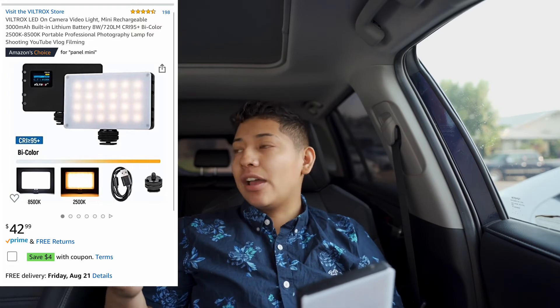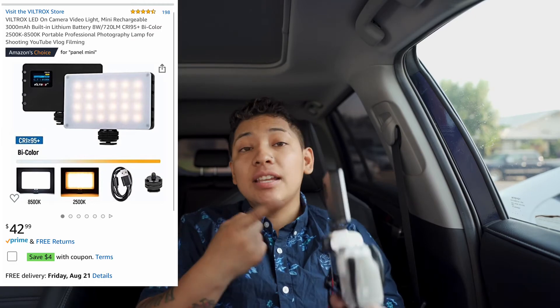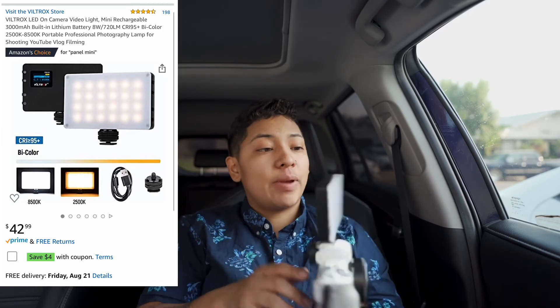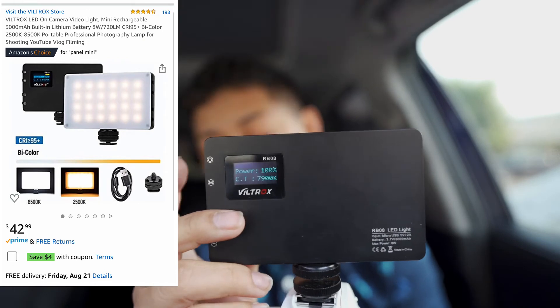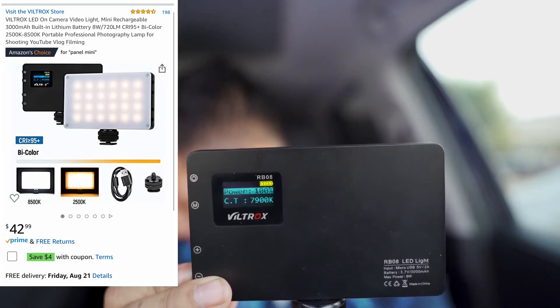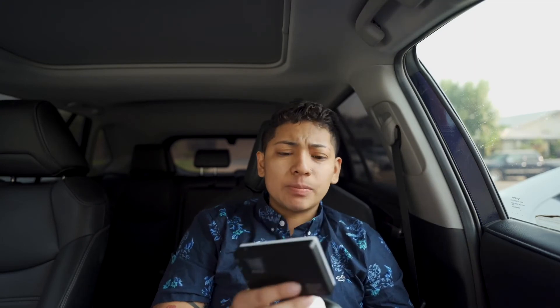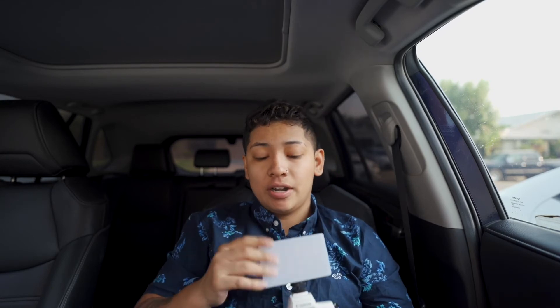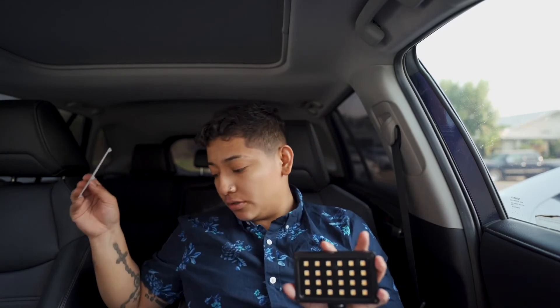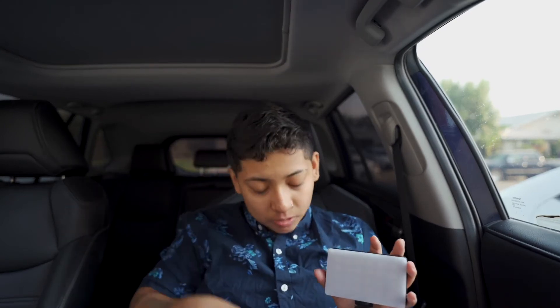I just charge this light - I had another one where you'd use batteries or a rechargeable battery and it sucked. I'd put brand new batteries in and within two minutes it would turn off. This thing is badass. You can see everything, the battery is charged. And if I don't want to use the LEDs, it's just a little magnet and it goes back into place.